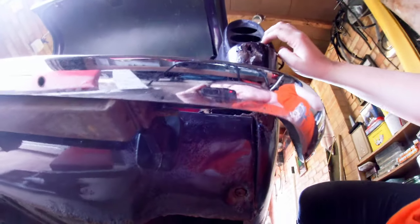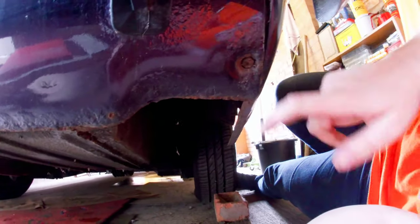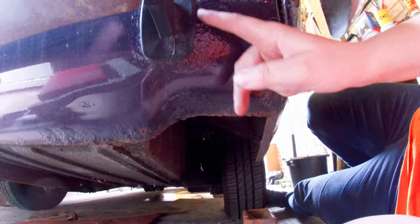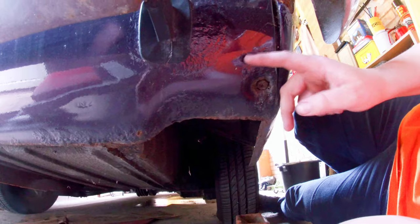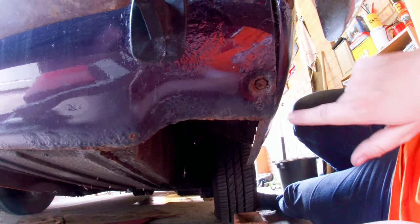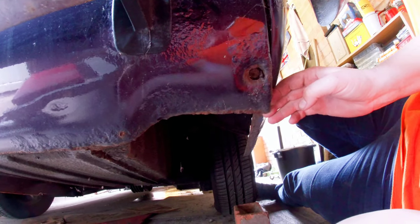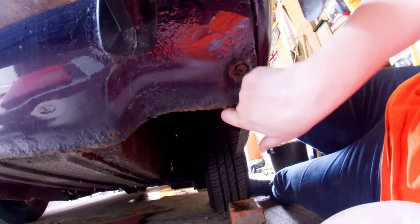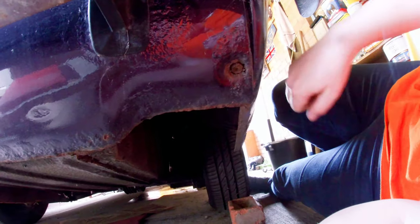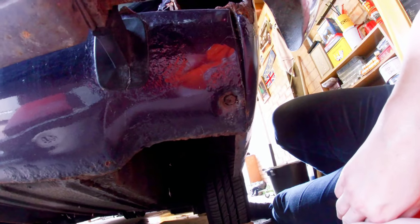Under the car — valance, crusty, crustier than I thought. This is all going to have to be replaced. This valance — I have got one somewhere hanging off the ceiling. That's meant to be held together with a nut and bolt, but not going to worry about undoing that one. More bits to hit with the hammer — that's just surface rust.